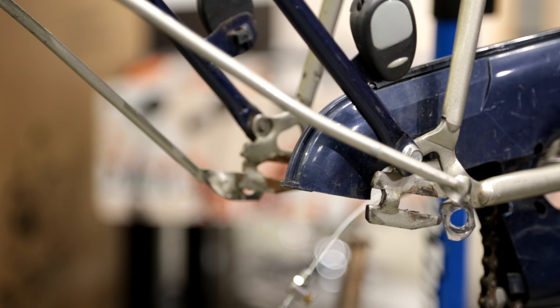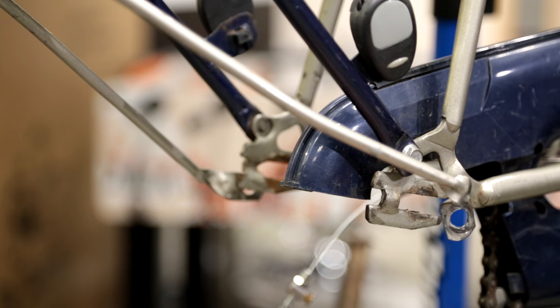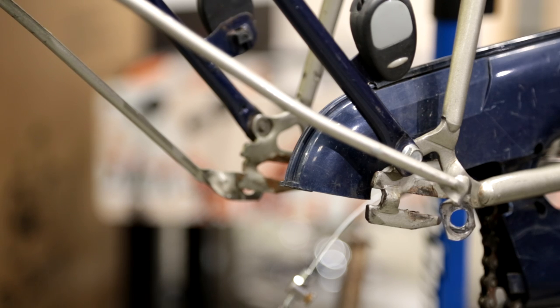Now it's time to put the rear wheel back into the bicycle. Not every single bicycle uses the same type of system. For example, the chain tensioners differ, but the overall system for fitting the bell crank or the brake is very similar. The chain tensioners are very different on each bike, so bear in mind this is a general video and every bicycle will be slightly different depending on how it's designed.